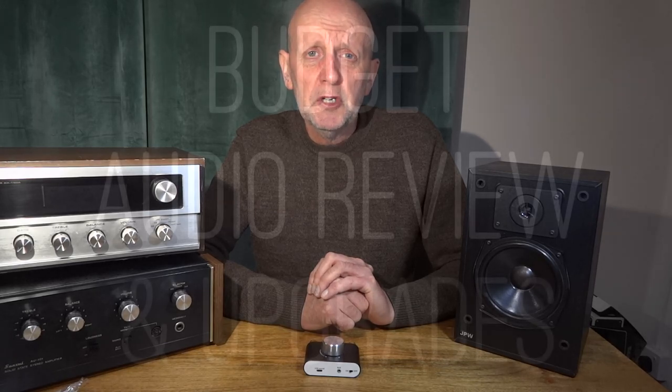Someone requested a video about connecting a projector to an AV system — that's pretty much the same as connecting a TV, but I'll bring one of my three or four projectors out and do a little video on that, including a general chat about video projectors. I know it's mainly an audio channel, but I'll get that out of the way. Thanks for watching — I'll see you all soon on my next video.